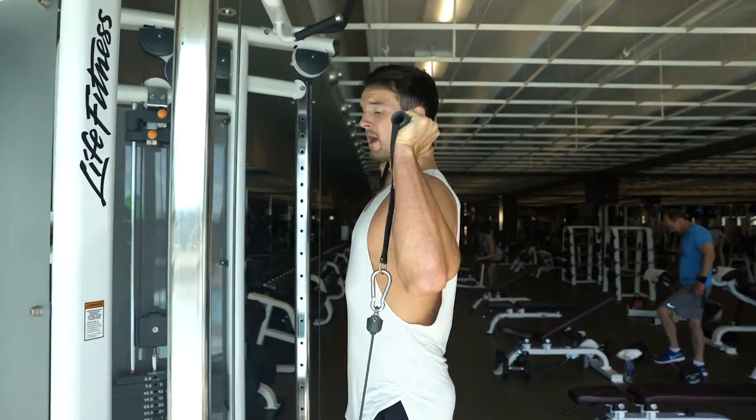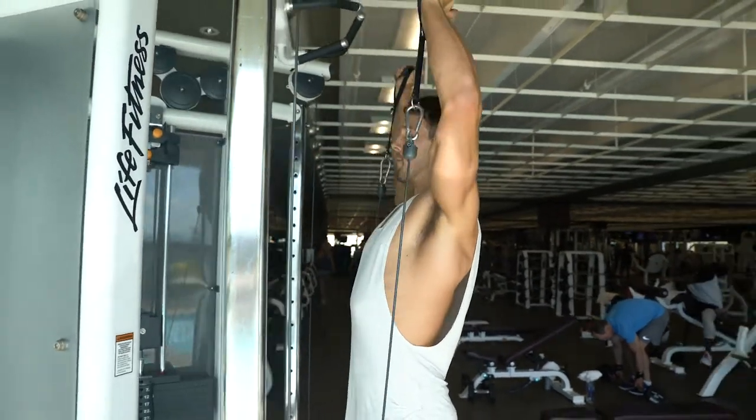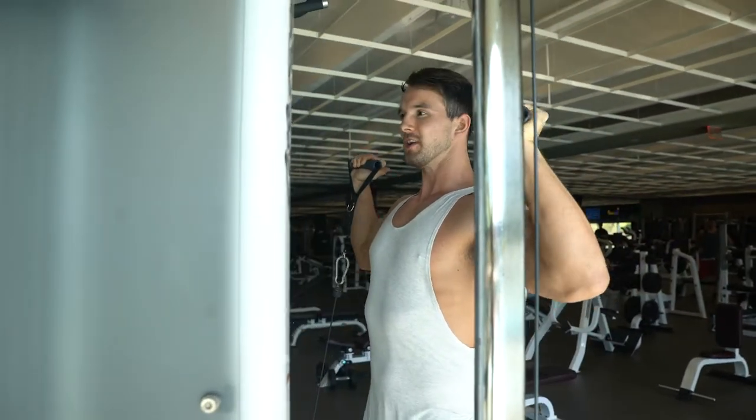Come in here. Core tight, with your squeeze so you're not over-arched. And from there, straight up, squeeze. What's nice about this too is it's constant tension.